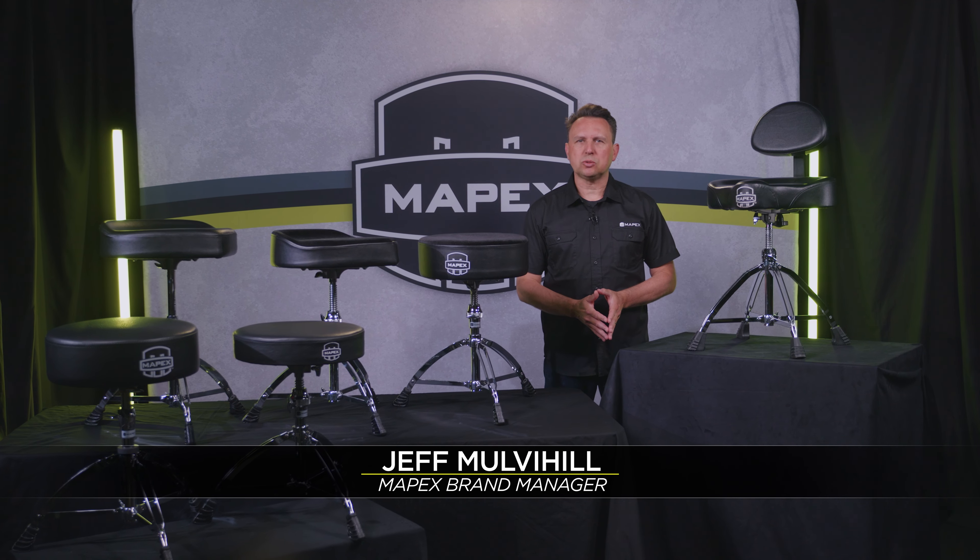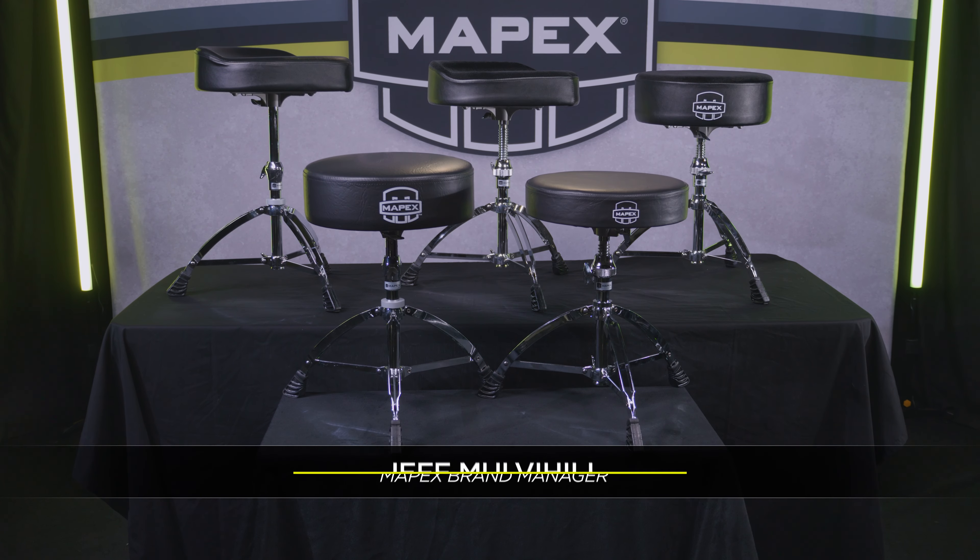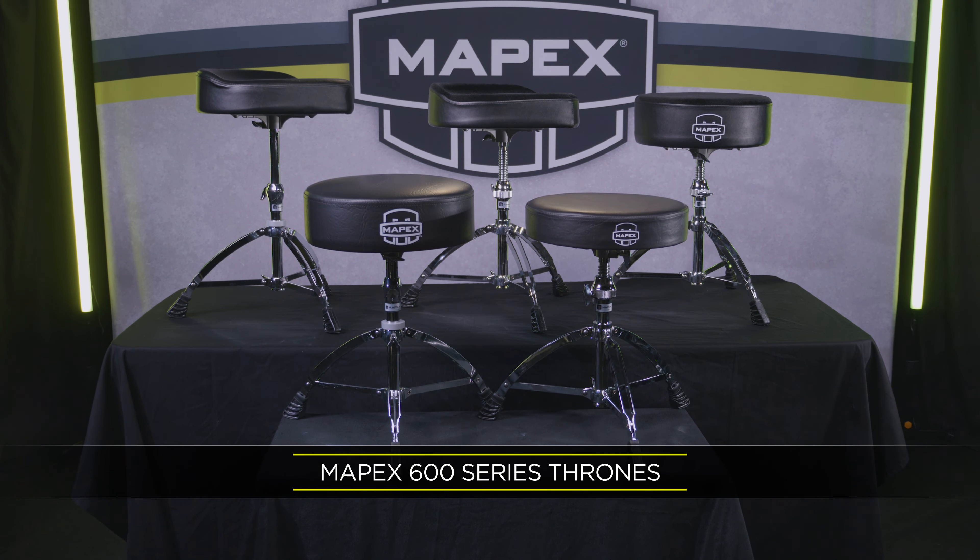Hey everyone, Jeff Mulvihill here from Mapex Drums. Let's talk about thrones, perhaps the most essential part of a fun, comfortable, and healthy drumming experience.